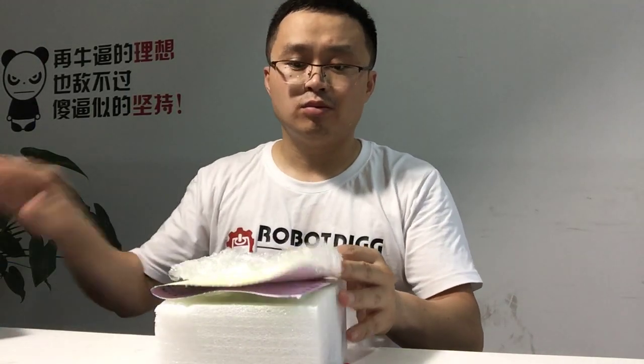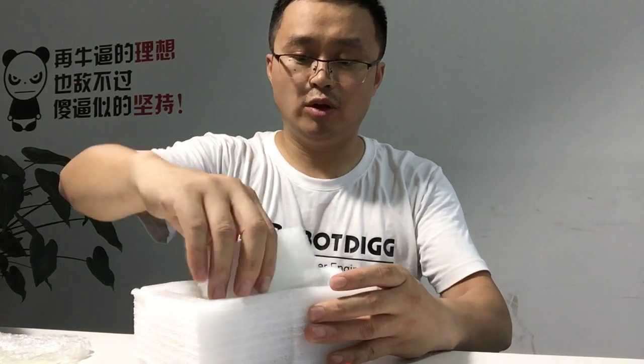Hi, this is Tiger from Robotic. In this video, this is the stem motorized gripper from pneumatic cylinder. It's a product of Robotic — you can find it on Robotic. Here's the box, let's check out what we have.